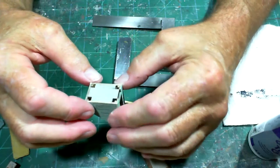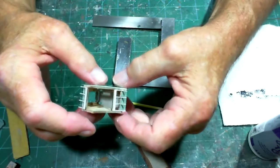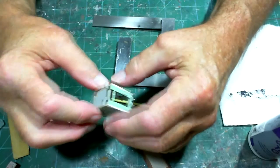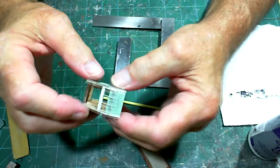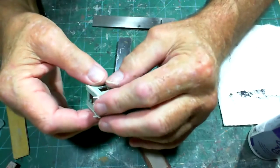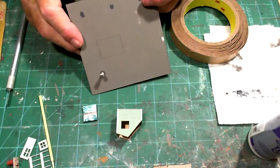I'll glue this together using two squares to keep it square — I can do that with this one because it's so small. I'll tip it over and attach the base, then do the rest. Now I've got all four walls assembled with the bottom in. Normally I'd squeeze it with little clamps but this is too small for clamps to fit. Right now I'm test-fitting the rafters to make sure they fit in the little slots — and they seem to fit fine.